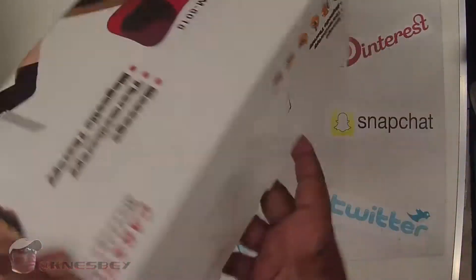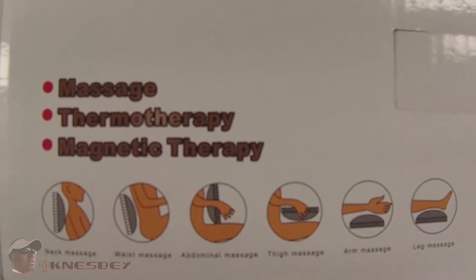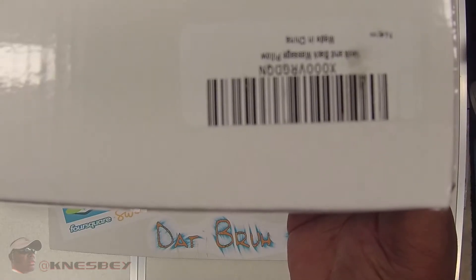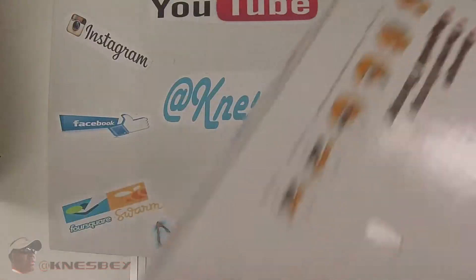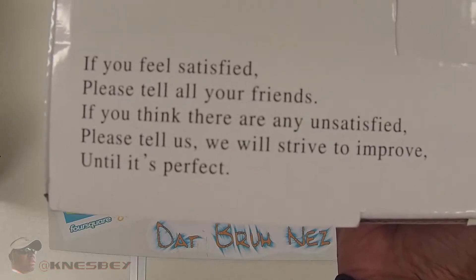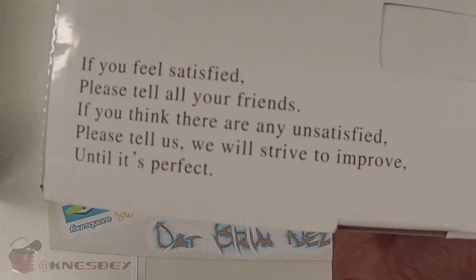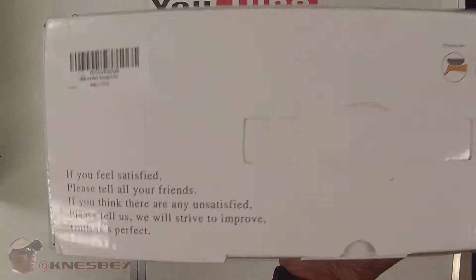On the bottom we got nothing. On the top we got a little more artwork showing the different ways you can use it. Got your barcode. And right here it says: if you feel satisfied, please tell all your friends. If you are unsatisfied, please tell us — we will strive to improve until it's perfect. But there's no way to contact them on the box, which is already a negative strike.